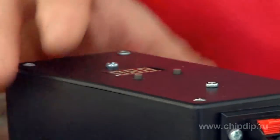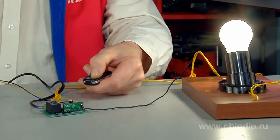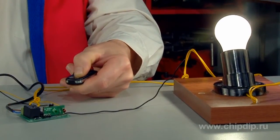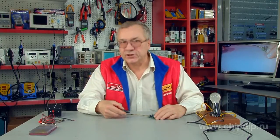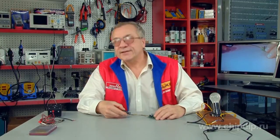Let us power our device and connect the load. Now if we press and hold any button on the case, the switch contacts on the receiver will close and our load will be connected. If we let go of the button, the load will be disconnected. This operation mode is called the button mode for its similarity with pressing the ring bell button — the sound is there only when we are holding the button.